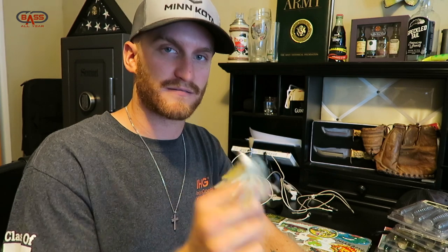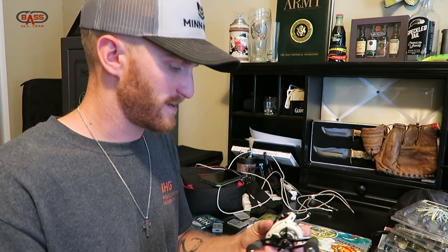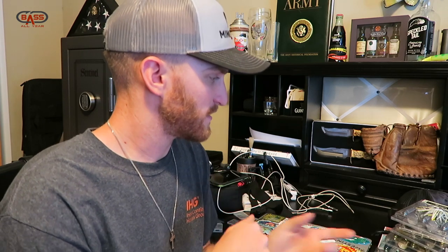Also added a Lews Custom Speed Spool SLP to the lineup — just put line on that. Y'all know this is my favorite reel right now and they are available on ShopCarls.com. If you don't know about ShopCarls, get on there — you can join Carl's Club and save up to 30-50% on basically everything you see there retail. All the major manufacturers, it's not just mystery tackle box gear. It's a fisherman's dream website where you're getting stuff for a great price and earning bucks for buying what you'd buy every day.